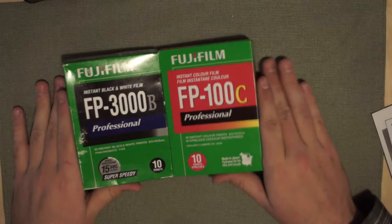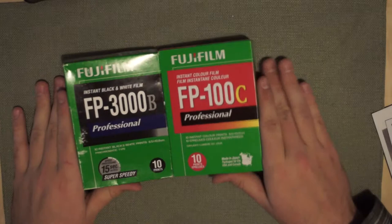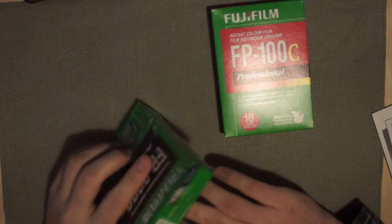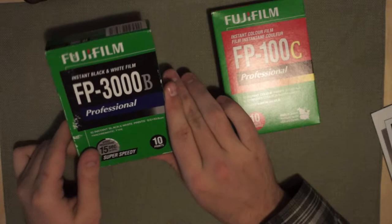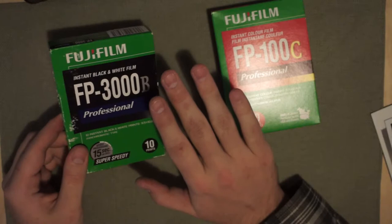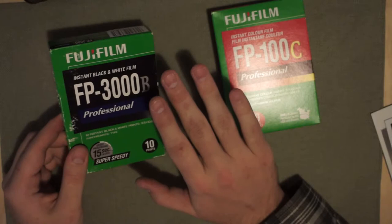This black and white film is now out of date. Pretty much the last batch expired at the end of 2014. However, if you keep it refrigerated — not frozen, refrigerated — it'll last for many, many years to come. In fact, in one of my Polaroid cameras here I have some 3000 speed film which expired in 1992 and I'm still able to get some image on it. It's not great, but this black and white film seems to last a long time, even longer than the color film.